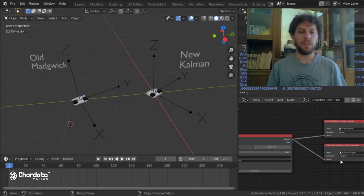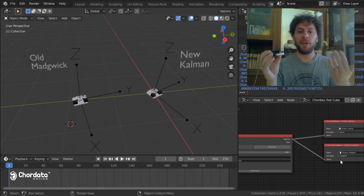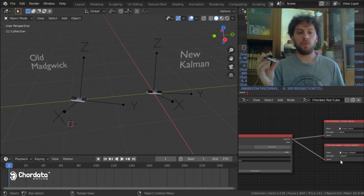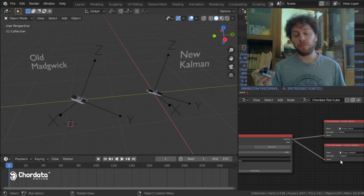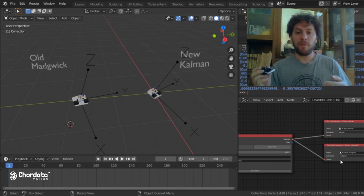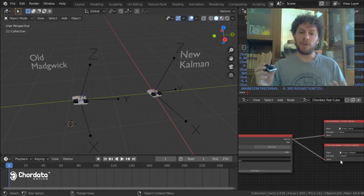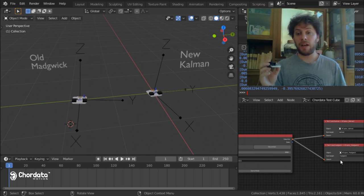So for example, I have here a single sensor performing both the old algorithm and the new algorithm and feeding two different virtual characters in Blender. The old algorithm was based on Madgwick, which was released as an open-source algorithm in 2011 — it's great, simple, and widely used in many open source projects. But what we are now implementing is an algorithm based on a Kalman filter, which is the industry standard for this type of fusion. It gives greater precision and also implements a great feature: magnetic compensation.